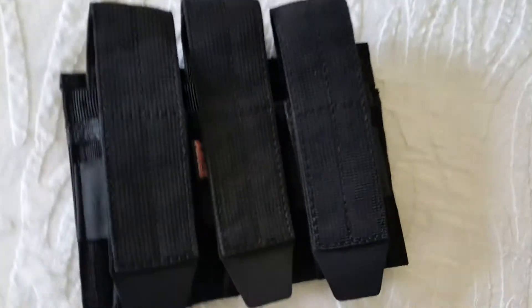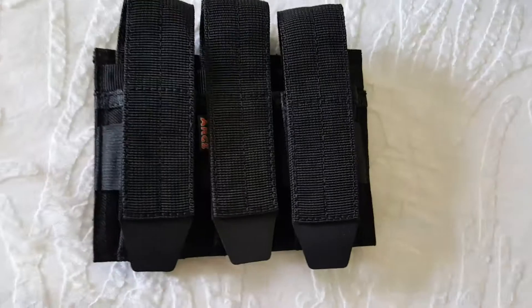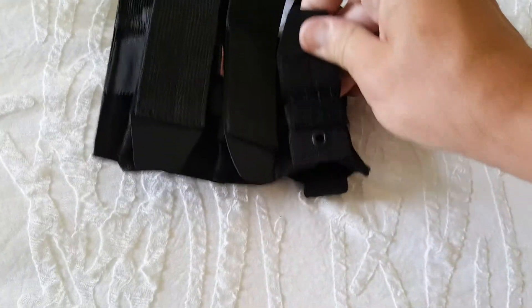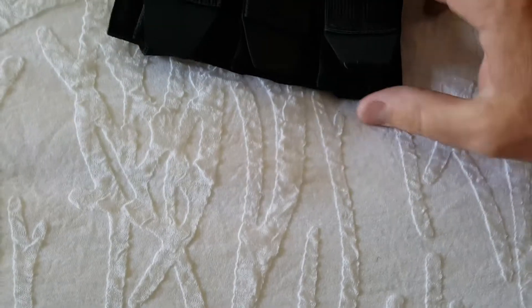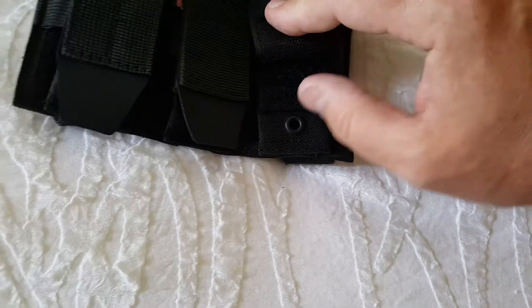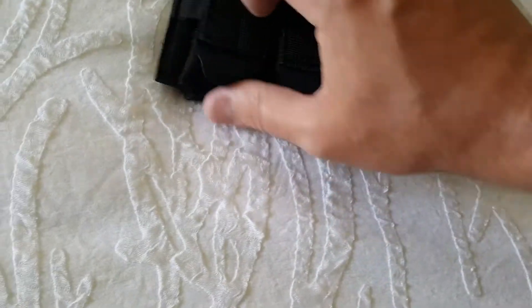Mag pouches are next. It's a three-setup mag pouch. You have a rubberized bottom right here — it's more of a rubber to pull it open. And weep holes in the bottom — if you get dirt, sand, or debris down in the bottom of those, each one has got an opening so that things drain out if stuff gets in.